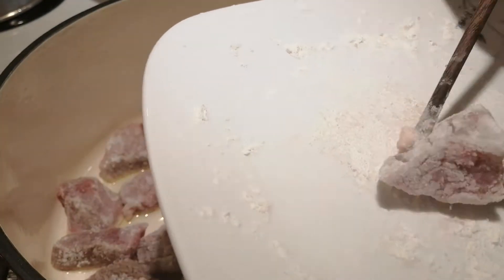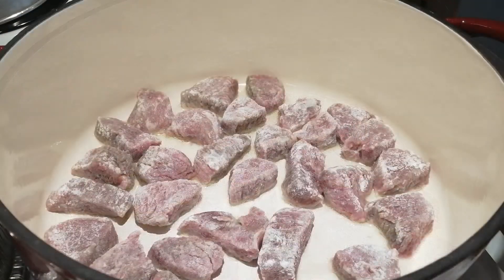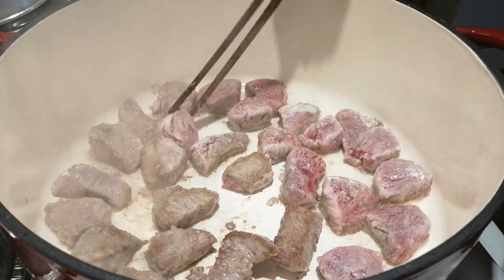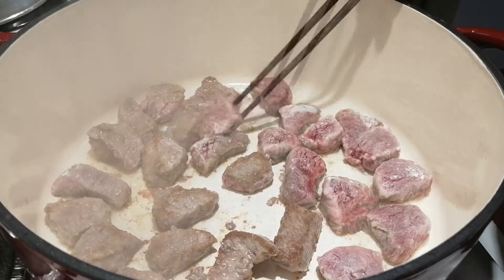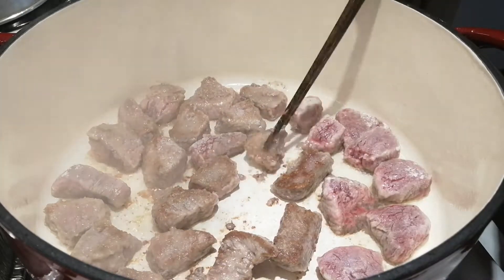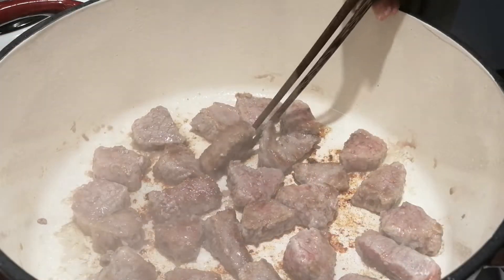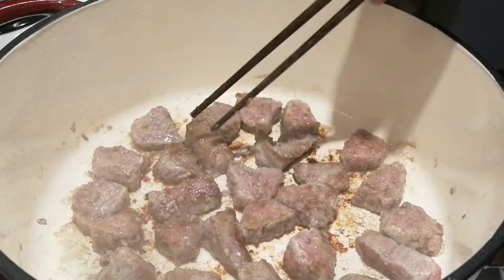Then we fry these pieces about 3 to 5 minutes until the bottom side is turned to brown color. We don't need to turn over all the pieces.